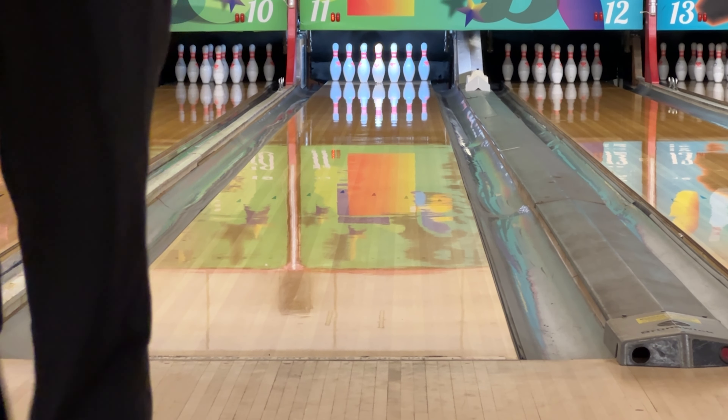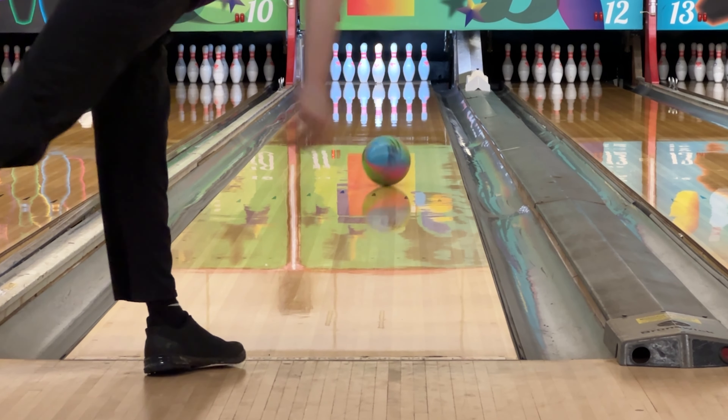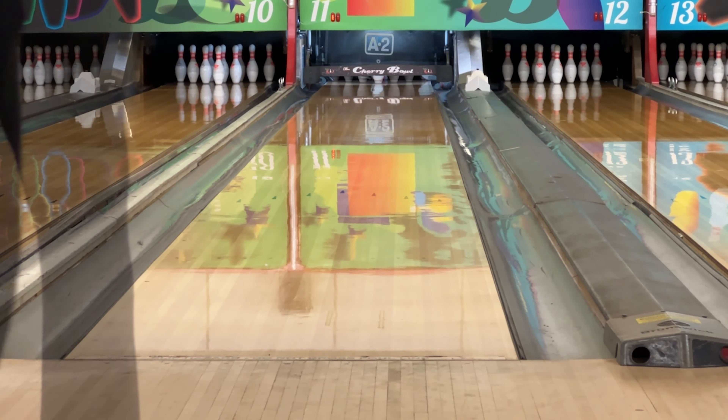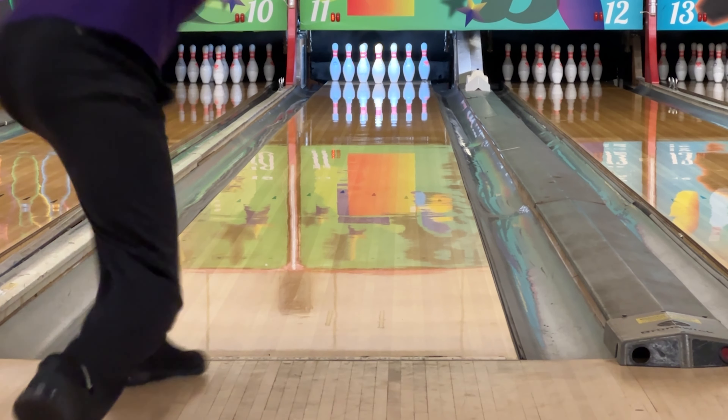That will do it for my ball review on the brand new Motive Evoke. If you guys liked what you see, head to Bowlersmart.com and pre-order your Motive Evoke for its release date on February 14th. Thank you guys for watching and I'll see you guys next time.